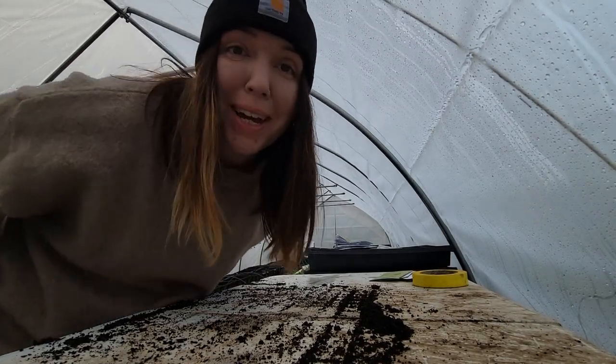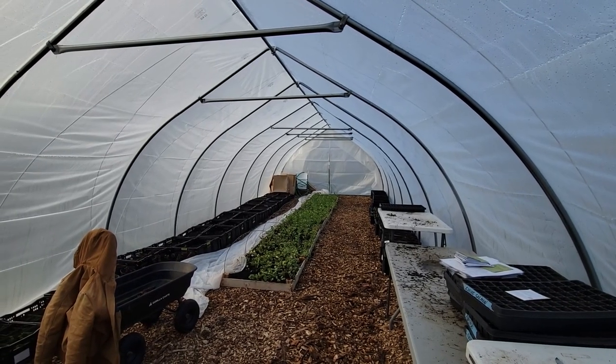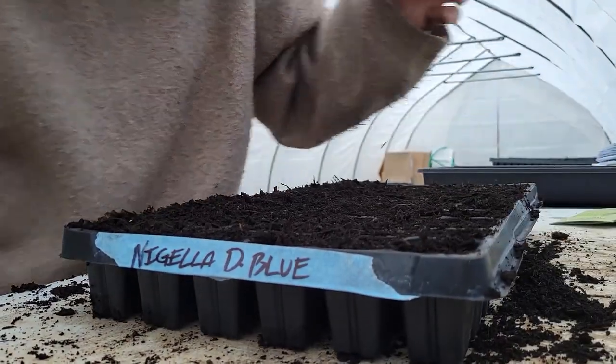Alright guys, we are making some progress. Seriously, this is my absolute favorite time to be out in the tunnel — the light is just so gorgeous. I never dreamed in a million years that I would have a space like this to grow flowers; I feel so incredibly lucky.